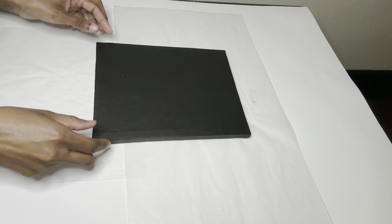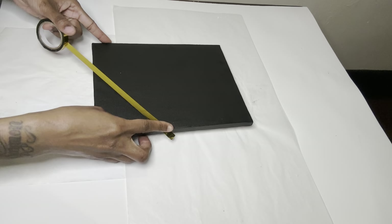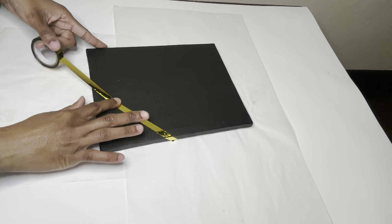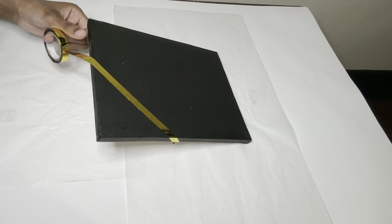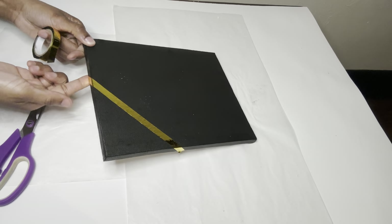To glam up my canvas, I'm using this gold metallic tape that I purchased from Amazon to create geometric shapes. This tape doesn't adhere to my canvas 100%, so if you are going to recreate this, I suggest you use a little bit of glue on the ends so it can stick over time.